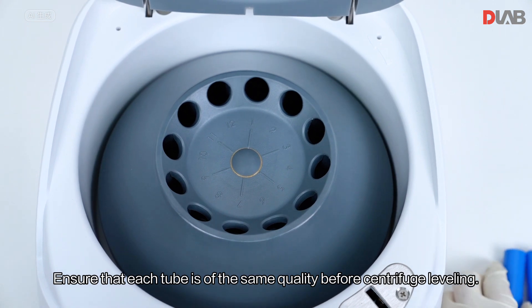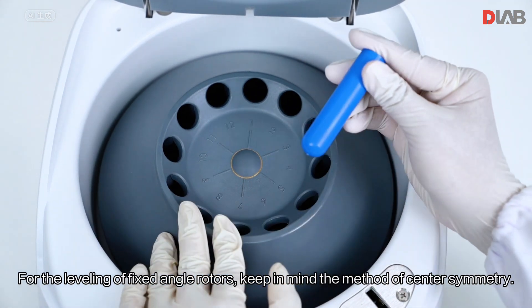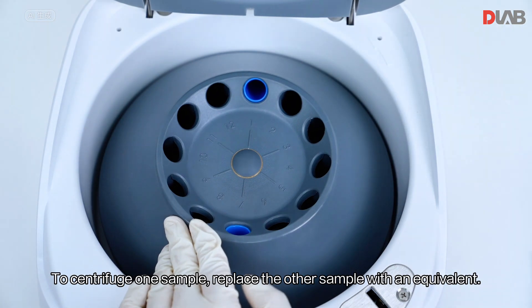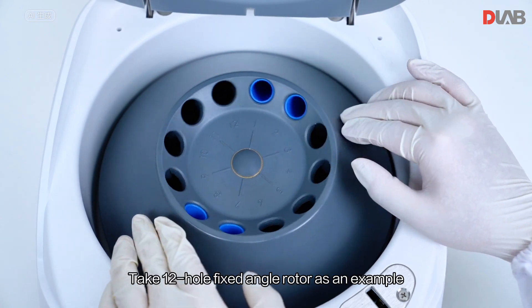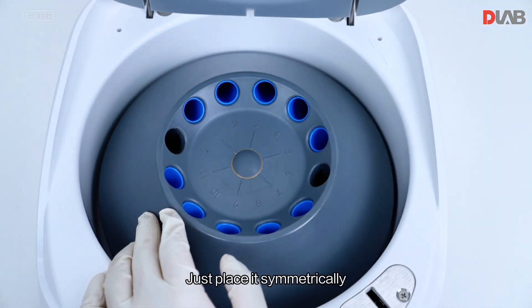Ensure that each tube is of the same quality before centrifugation. For leveling fixed-angle rotors, keep in mind the method of center symmetry. To centrifuge one sample, replace the other sample with an equivalent to ensure dynamic balance of the rotary head. Taking a 12-hole fixed-angle rotor as an example, just place the tubes symmetrically.